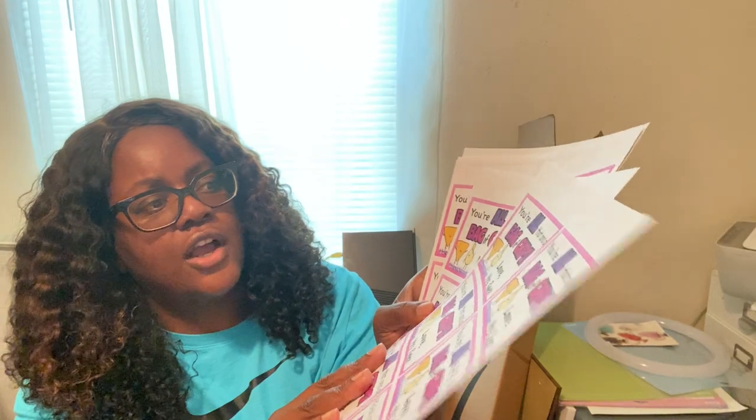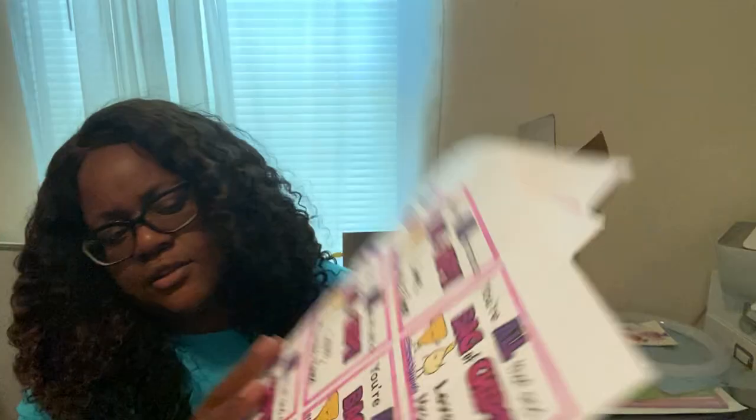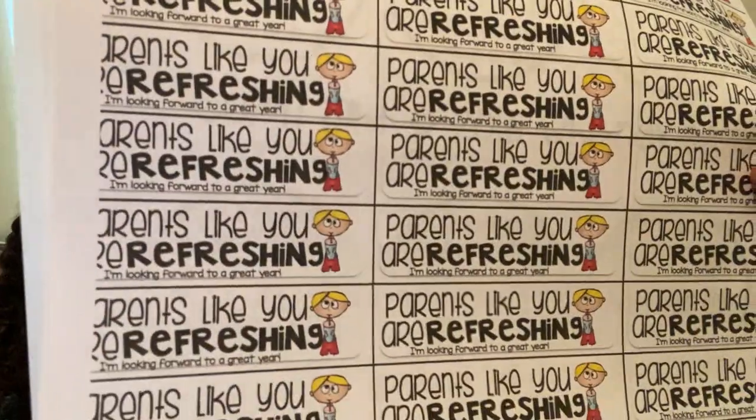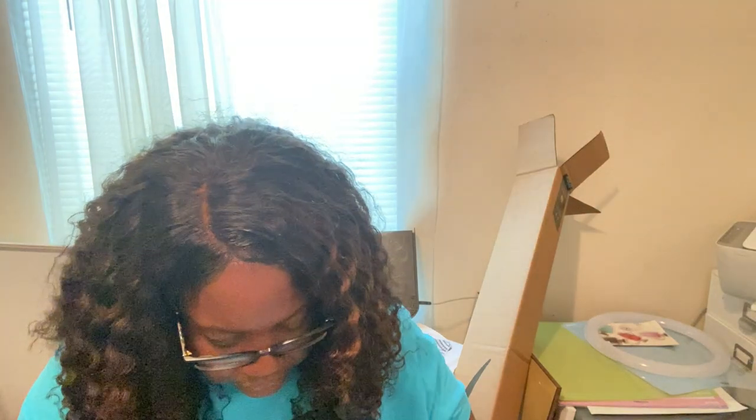Another tag says 'You're all that and a bag of chips' — I printed three of those to put on bags of potato chips. I might save these for the last day of school but I thought they were so cute. I also got labels for little mini water bottles that say 'Parents like you are refreshing,' and tags that say 'Thanks for popping in' for popcorn.